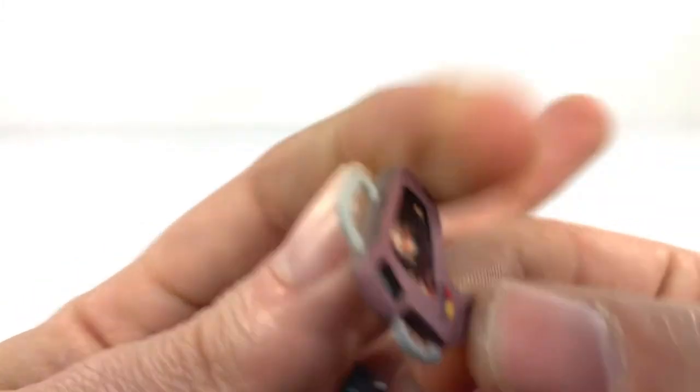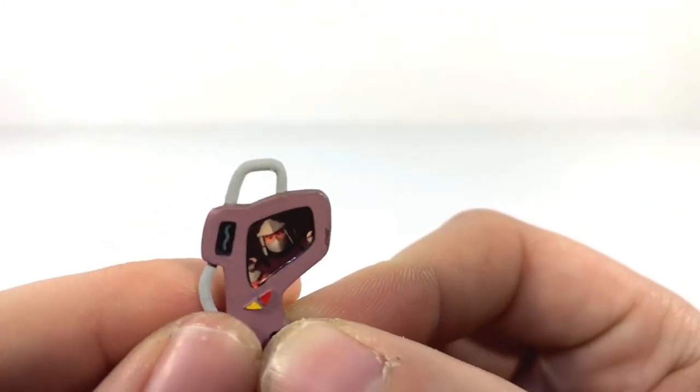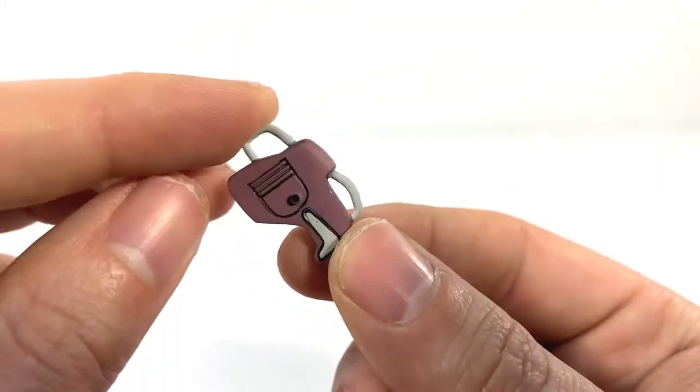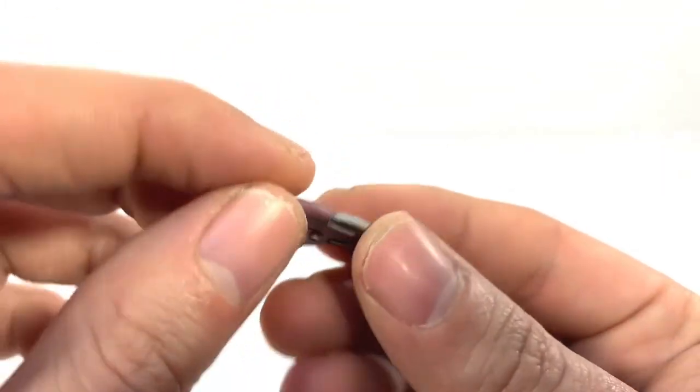One other thing you do get is this little communicator, which is really cool because it has an image of Shredder — the actual figure — on it. So that's super great, great detail and great line work, as always from NECA. Super awesome.